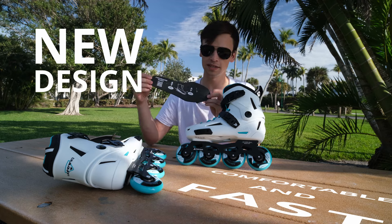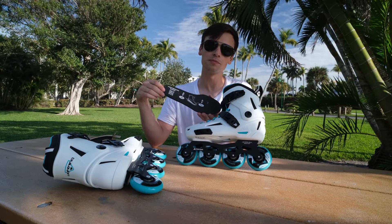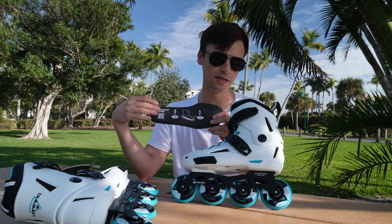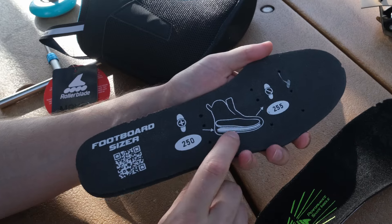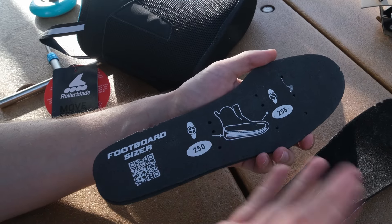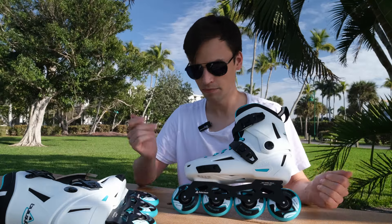And the other thing is the footboard sizer. So now you buy skates in one size and you can make them smaller — like half or one size smaller. Just put these insoles into your liners and as you see, your foot will go higher and you'll have less space in the skates.